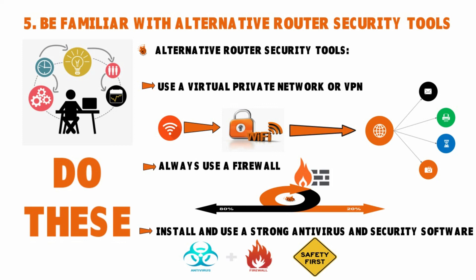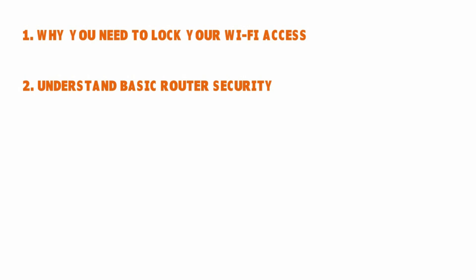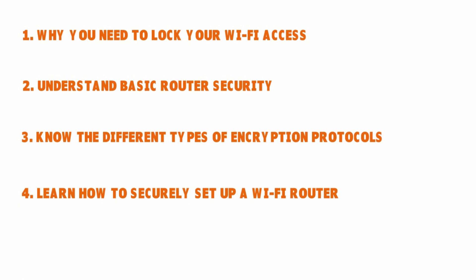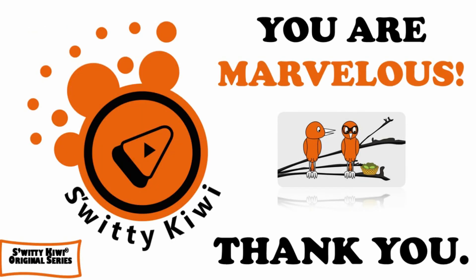To wrap up today's conversation on Wi-Fi router security: we talked about why you need to lock your Wi-Fi access, how to understand basic router security, the different types of encryption protocols, how to securely set up a Wi-Fi router, and how to be familiar with alternative router security tools. Thanks for listening, and I will see you next time. Until then, stay marvelous!